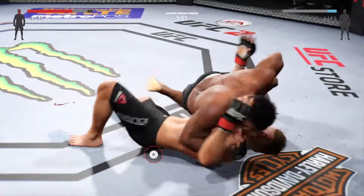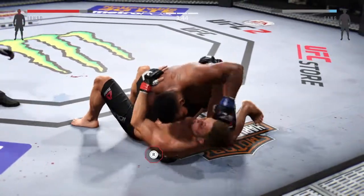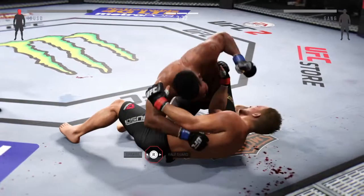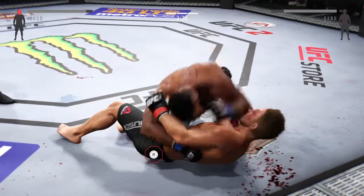Excellent movement on the ground here, always trying to better his position. Beautiful elbow. Excellent ground and pound here, not giving his opponent any breaks. There's a nice elbow again — that hurt him. Joe, those are solid elbows.